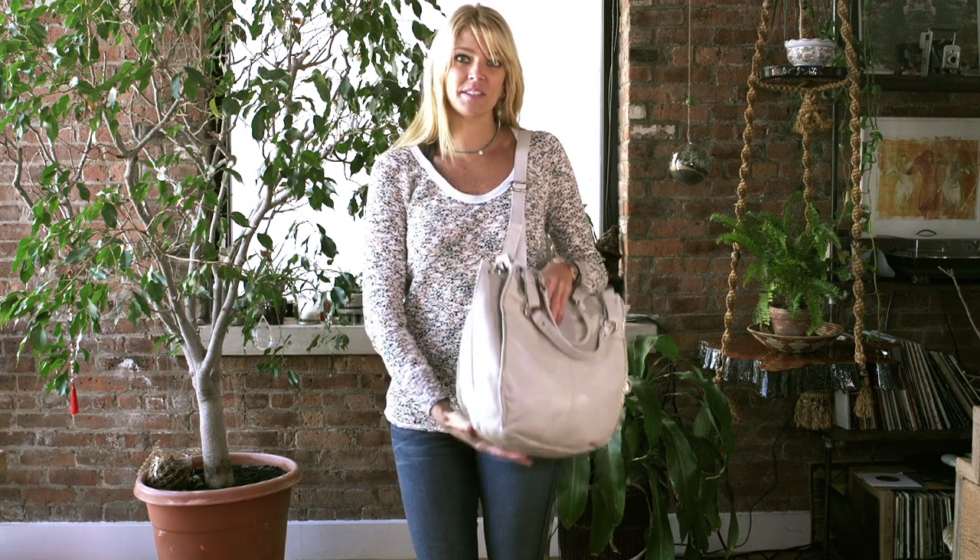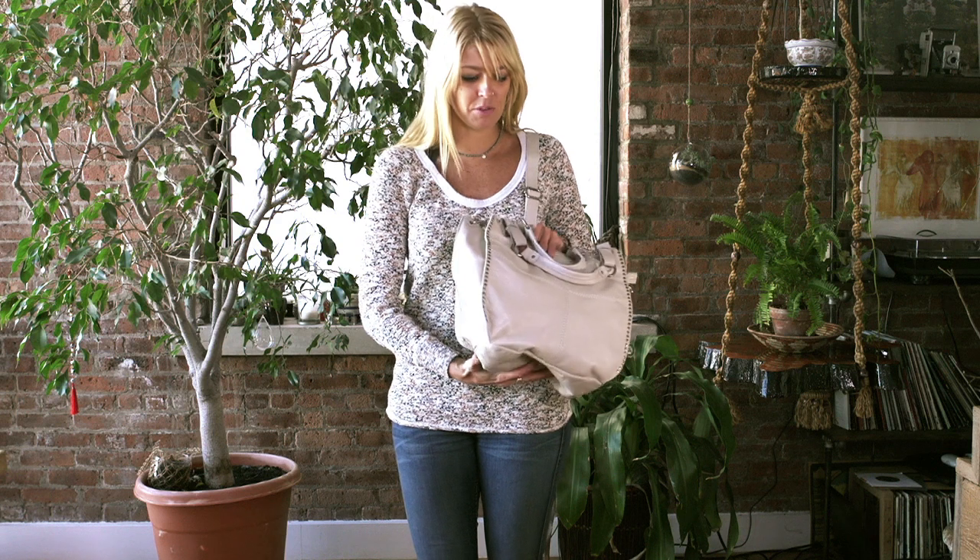Hi, I'm Jill, and this is the Saks Silver Lake Tote. It's in Mist, our hot new color for the season, which is a little bit of a gray linen color.